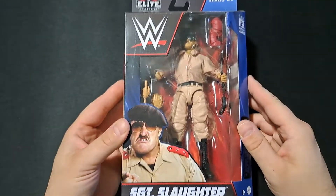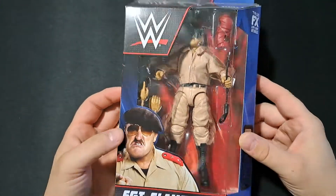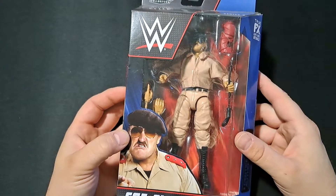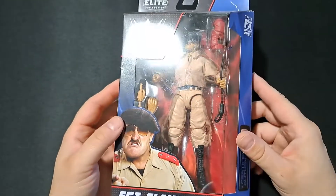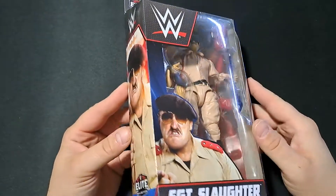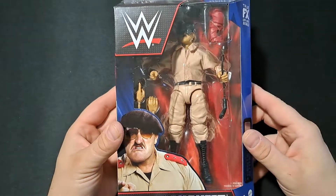Today I'm going to be unboxing and reviewing this WWE Mattel Elite Series 89 Sgt. Slaughter. Not my ideal version of Sgt. Slaughter, but unfortunately I was scrambling to try to find a Sgt. Slaughter figure to get signed when he was at a local convention in my area recently. And unfortunately, he was a bit pricey for his autograph, and I didn't really think it was necessarily worth what he was charging.